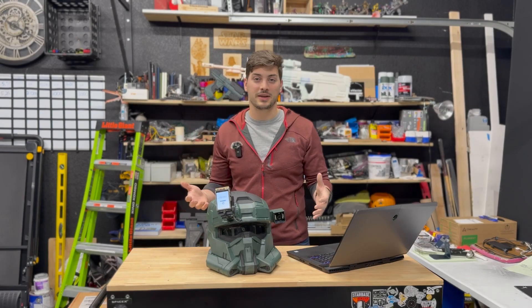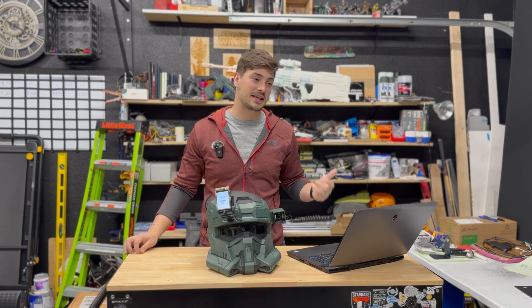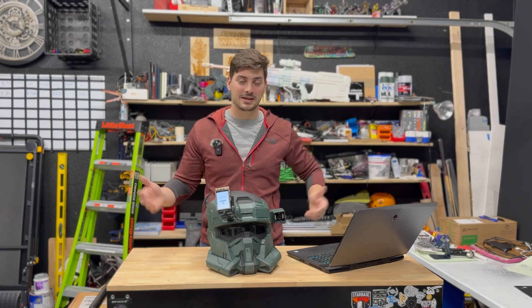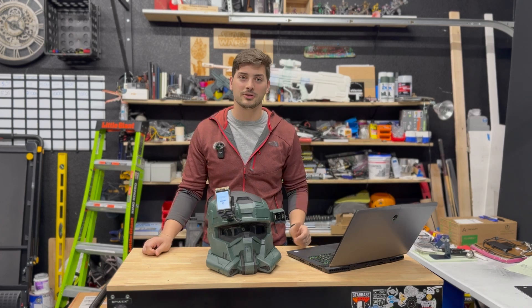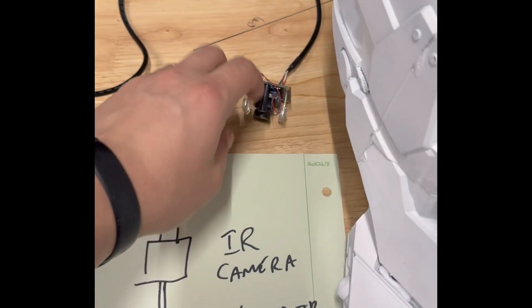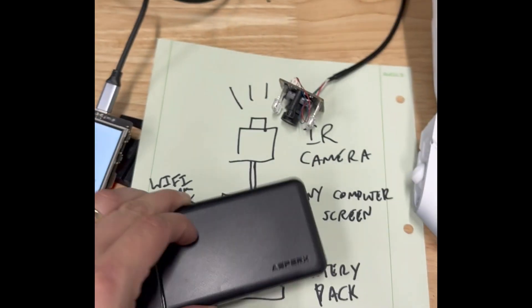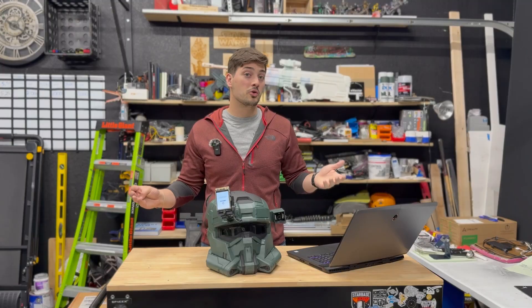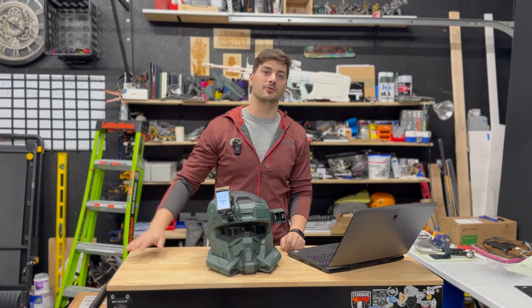The last piece was powering it remotely so it didn't need to be plugged into a wall outlet, and this could not be easier. Because this is basically a computer designed to be plugged into a USB-C port, any portable rechargeable power bank will work. I got a nice slim one that has a few hours of runtime, but more or less any portable power pack you probably already have sitting around could keep this thing running.